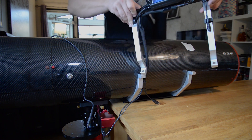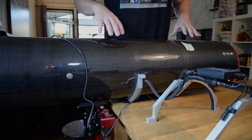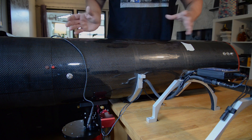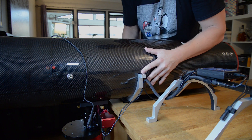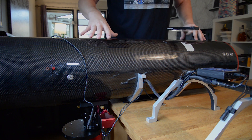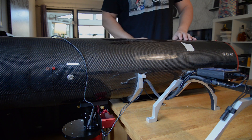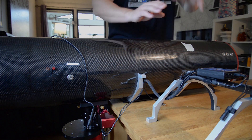Before I clamp this down I am going to double check that the camera is pointing at 90 degrees straight down. Okay, so we've got the length right, we've got the rotation of the tube right. I'm just going to clean this tube and then attach the upper part of the rings.